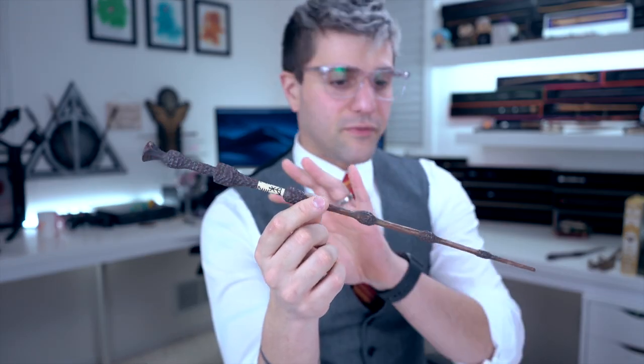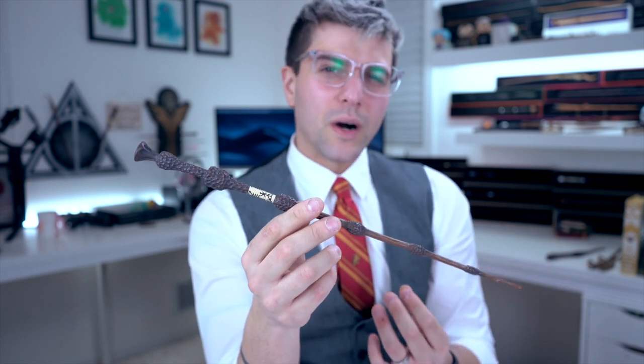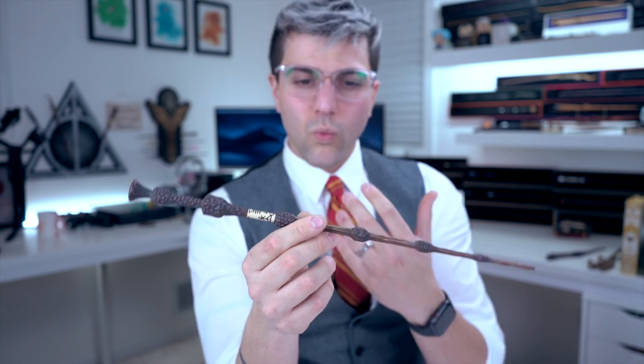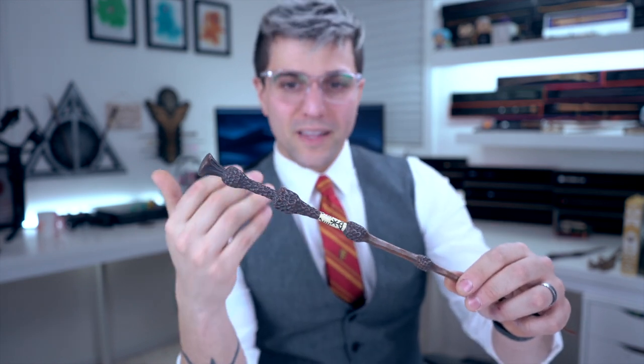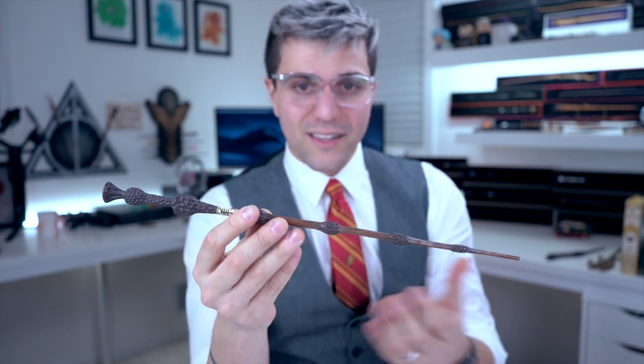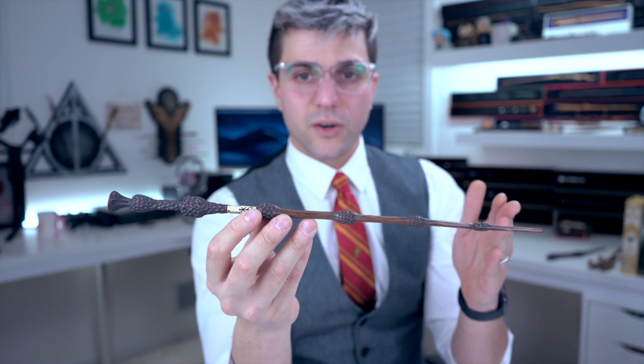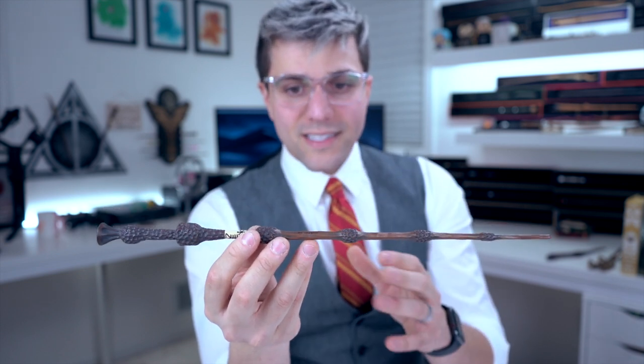Let's talk about some of the Fantastic Beasts wands and their designs, and also the Elder Wand — I have it here too. The Elder Wand doesn't have a lot going on. It's fairly straight. There aren't a lot of bendy wands in the Harry Potter universe. This one is unique because it has a lot going on on the blade — most wands have handle patterns as opposed to the entire wand like this one does. It's a simple, repeating design with slight changes going down. It's not something you're going to see every day, but it is a beautiful wand.